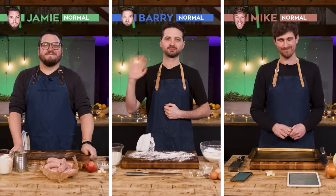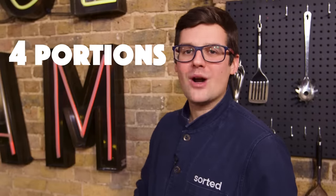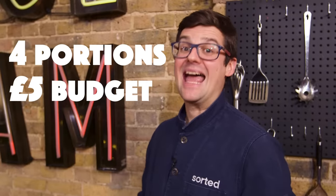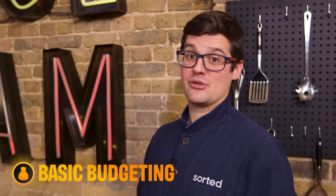Hello and welcome back to Sorted Food. Today we have an ultimate budget battle with our three normals — Jamie, Barry and Mike — who are going to go head to head to head to create four delicious plates of food from just £5 worth of ingredients in just 30 minutes. There is a budget battle badge up for grabs too.